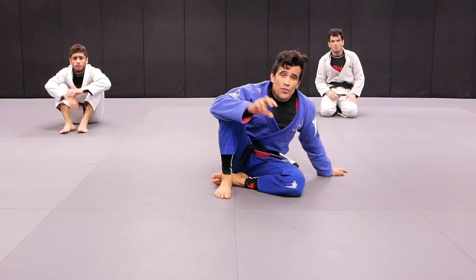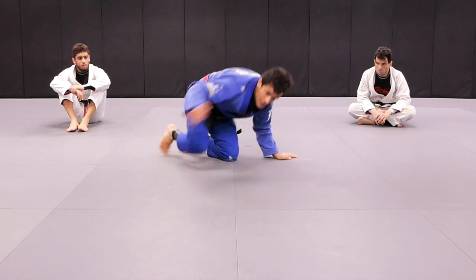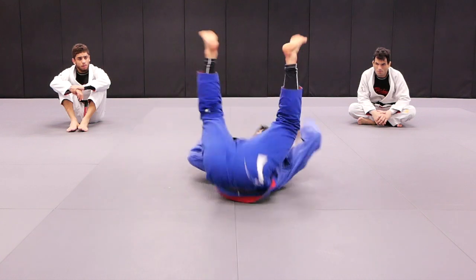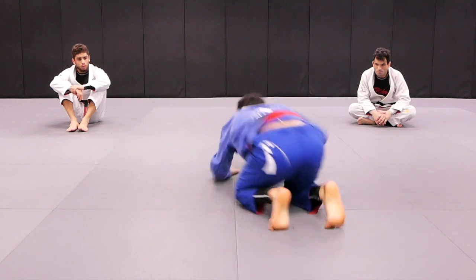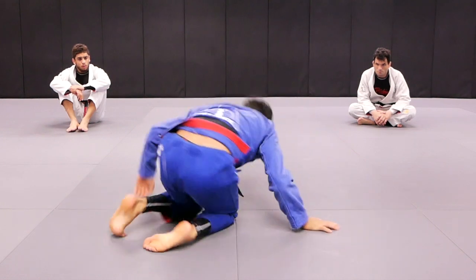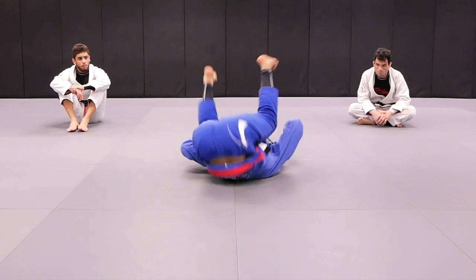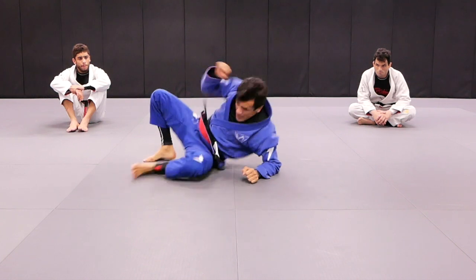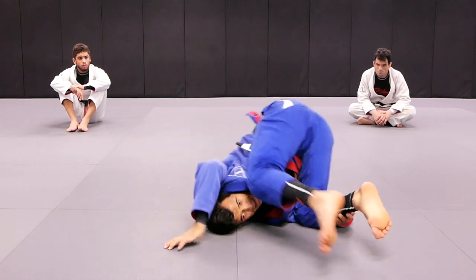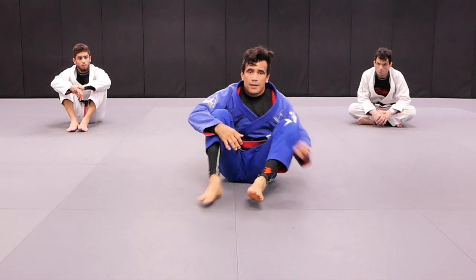Now let's put all three together. So first we do number one, number one, number one. Number two — don't forget to play guard — number two, and play guard. Number three — play guard — and number three. Got it?